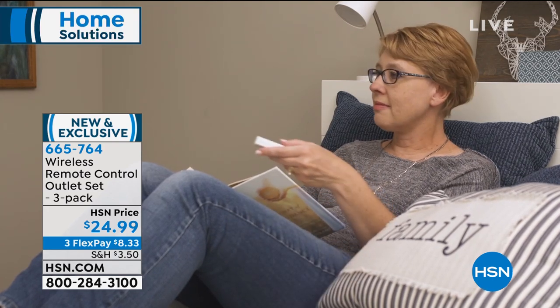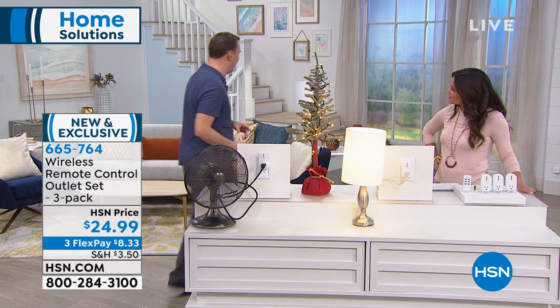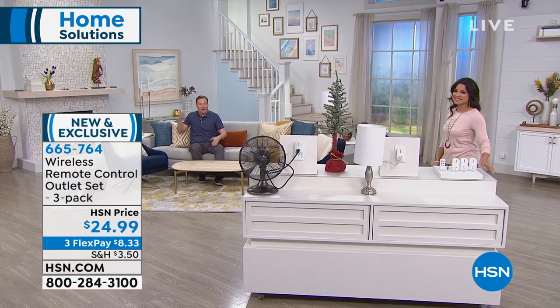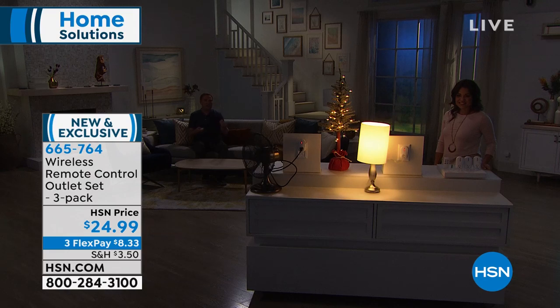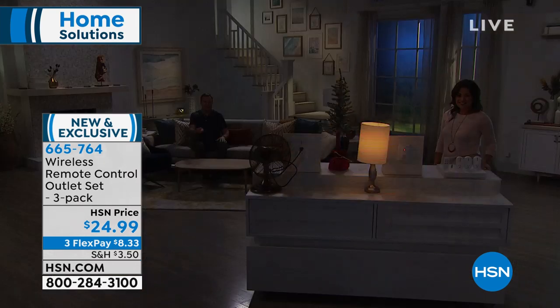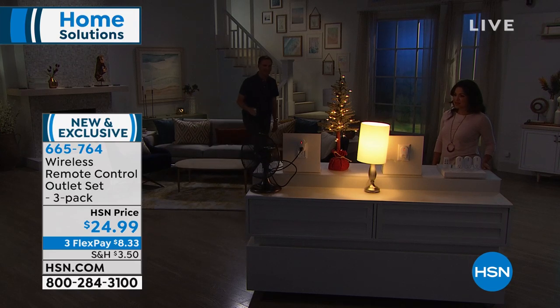Need a humidifier? You can turn those on and off. Anything you want to plug in there, it works. She was sitting in her driveway and didn't want to come home to a dark house — she used the remote to turn the lights on. This uses radio frequency, so unlike most remote control devices that require line of sight, you can cover up the remote or point it in the other direction and everything still turns on and off. It gives you long-distance range up to 110 feet with no interruptions.